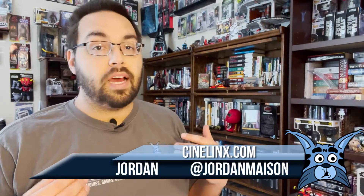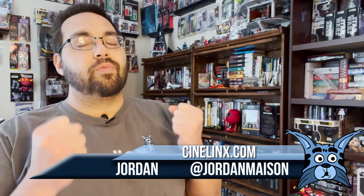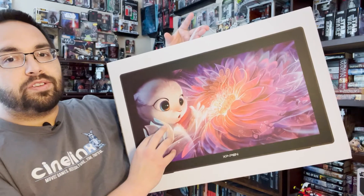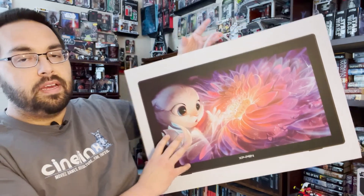Hey everyone, Jordan here from Centrelinks.com. I'm back today and we're going to be looking at an all-new drawing tablet. Now I've looked at a number of creative tablets over the years, but today is going to be a little bit different as I'm going to be looking at the XP-Pen 2nd Edition 22 model tablet. Considering I've only ever used Wacom tablets in the past, I'm very eager to see what their biggest competitor has to offer. So let's go ahead and open this up and get to drawing.